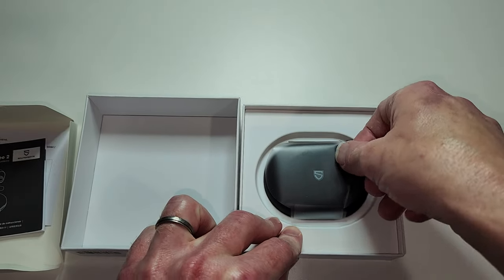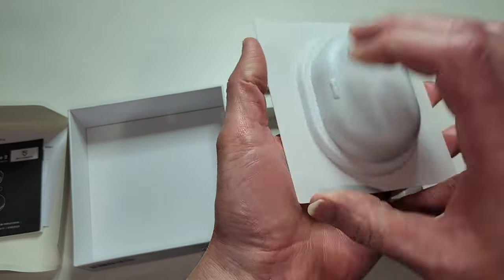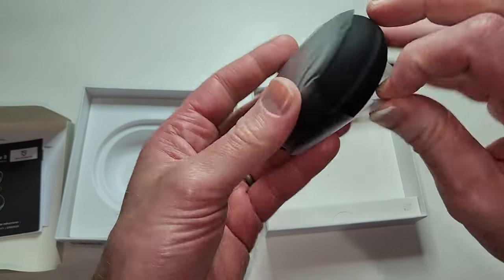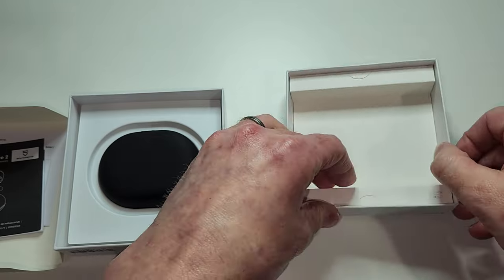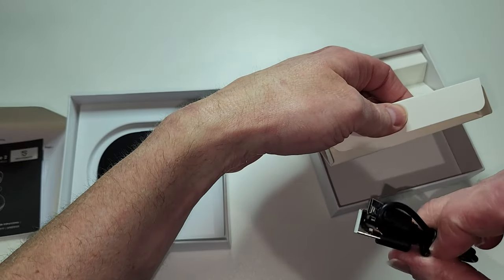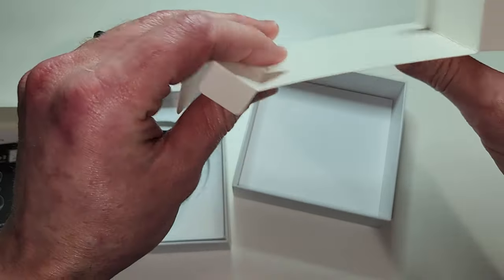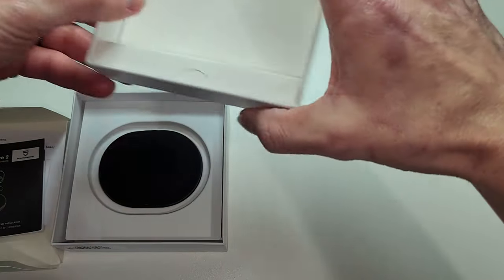Let's get these out and see what we've got. Looks like we got some accessories in here. Here are the Soundpeats — they are nicely tucked away in there. Go Free 2. Let's go ahead and pull this off and see what's in here. I knew it — charging cable, very nice. Type C to Type A, perfect. For chargers laying around the house or to charge on your computer.